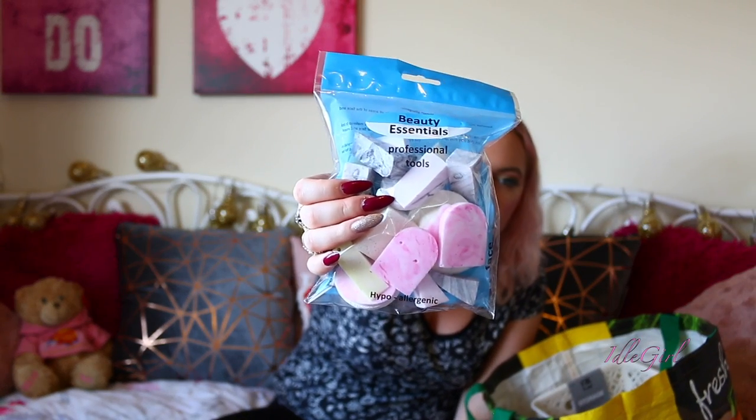I haven't got anything too exciting here, but I wanted to get a few little bits for my nail adventure. I've just started teaching myself to do acrylic nails and I'm having loads of fun with it. I got these makeup sponges — people tend to use these to apply glitter and bits like that. Price-wise, I think they were about a quid — they weren't expensive.